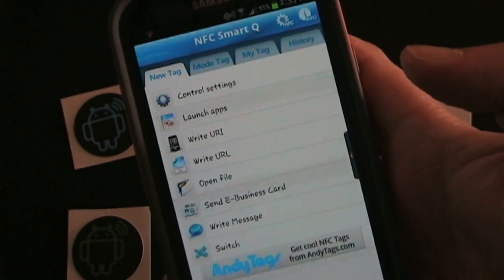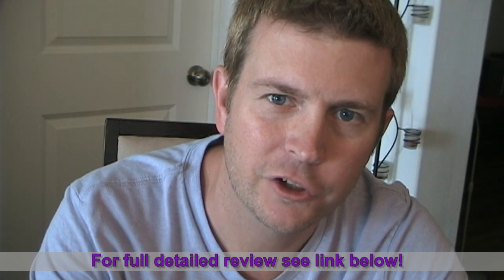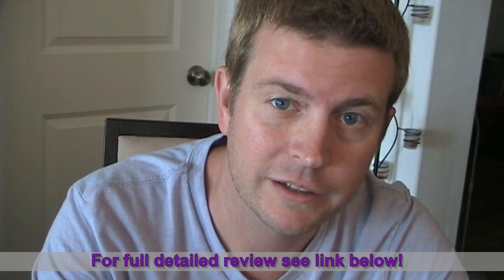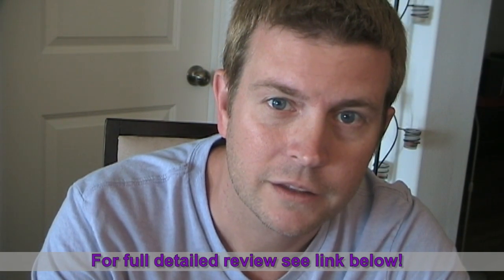Anyway, that's a really quick short review of NFC SmartQ — used with some AndyTags NFC stickers. If you want to see a more in-depth review of the app, just a really deep look into all the different features, how it works, and different things you can do, then just click the link below and you can watch the full-length review, which is almost 20 minutes long and really gets into every aspect of the app. This is Eric — until next time, I'm reminding you that your Android phone is only going to be as good as you make it.